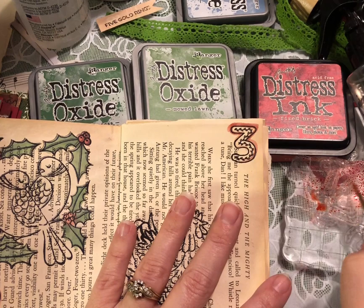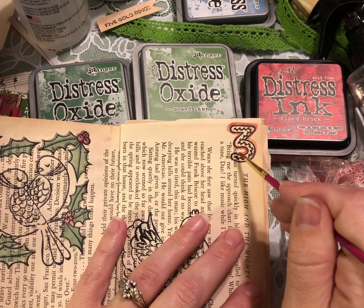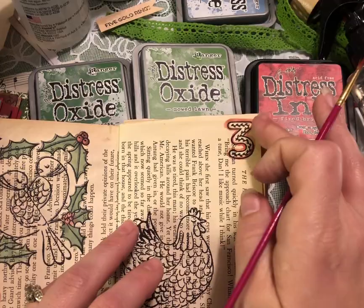You can also use a water brush pen instead of spritzing your ink with water. I do have some of those — they look like this. These ones are by Stampin' Up, they're just little blending pens and you fill them with water. Then instead of having to get your ink or your brush wet, you just use the water pen to release water.